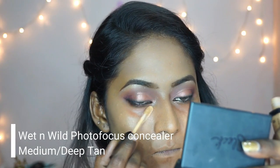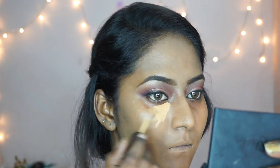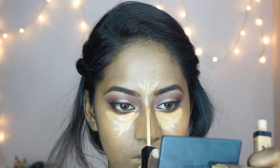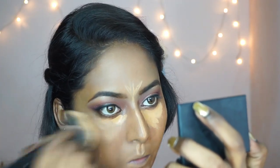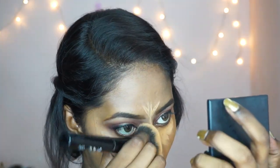Then I'm taking the same Wet and Wild Photo Focus concealer in the shade Deep Tan and highlighting my under eye, the center of my forehead, the bridge of my nose, my cupid's bow, and a little bit on my chin. I'm using the same buffing brush to blend out the highlighted areas of my face.